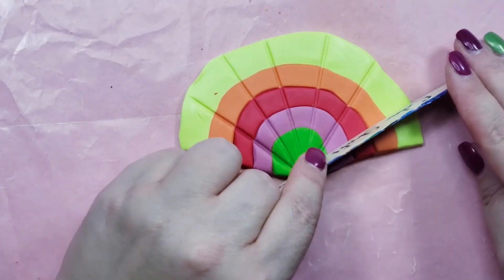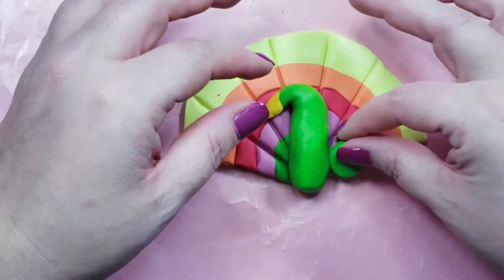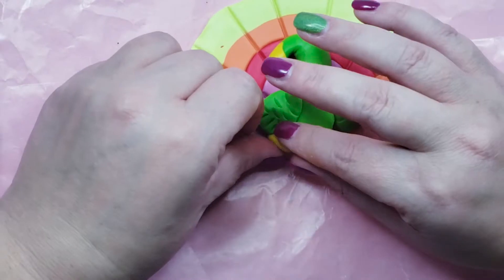Okay, looking good — gaining more confidence. We'll add on his body and a beak, some wings, get fancy with a little texture, and then some feet.